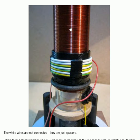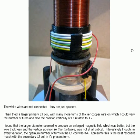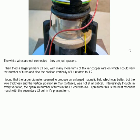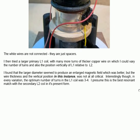He says the white wires are not connected — they're just being used as spacers. I then tried a larger primary L1 coil with many more turns of thicker copper wire, on which I could vary the number of turns and also the vertical position of L1 relative to L2.